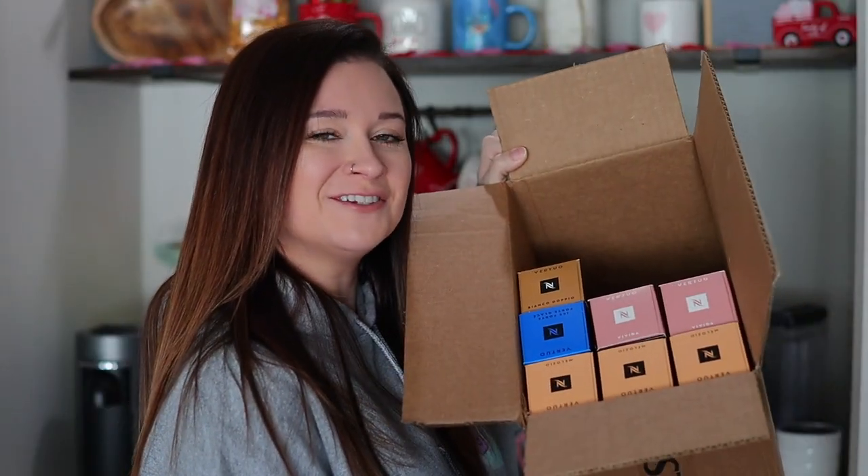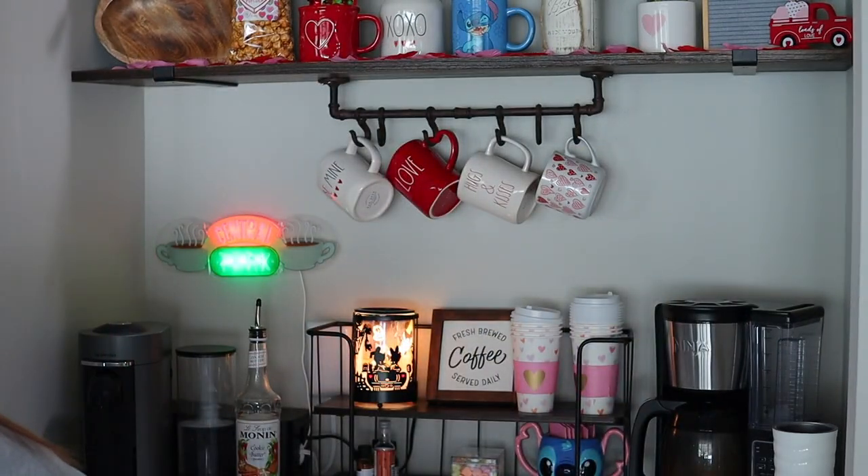This haul is a little different than any of my other Nespresso hauls that I've done for myself, because I have really learned about my coffee preferences — what I like, the pods I like, the pods that I've learned are really good to make new recipes with and stuff.